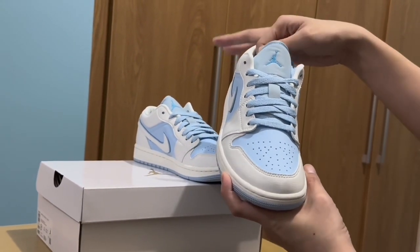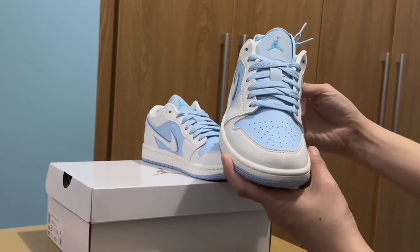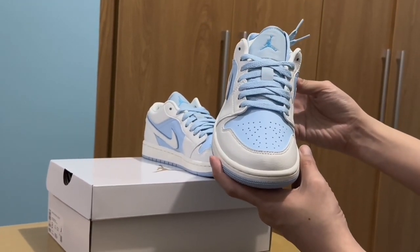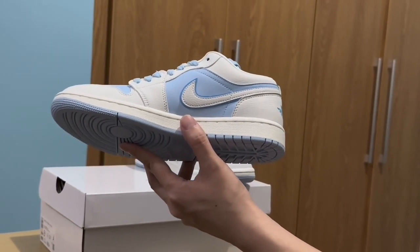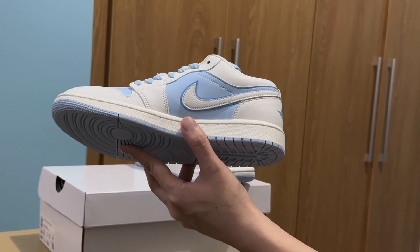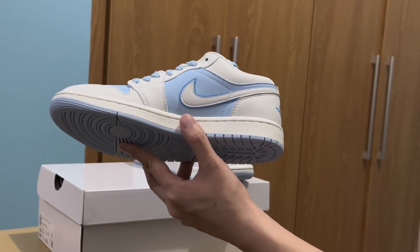On the tongue part we have the usual Jumpman logo, and there's only one icy blue shoelace — there's no extra shoelace. The white parts are on the eyelets, at the back, the swoosh, and on the toe guard.